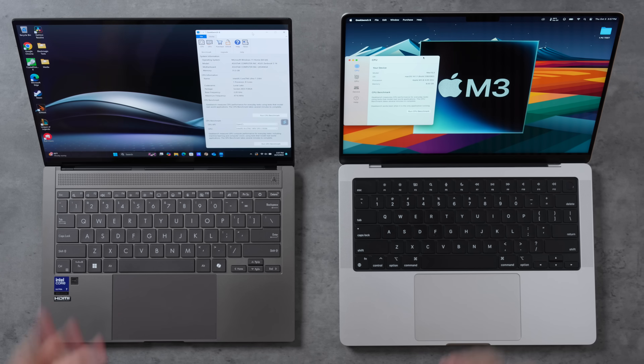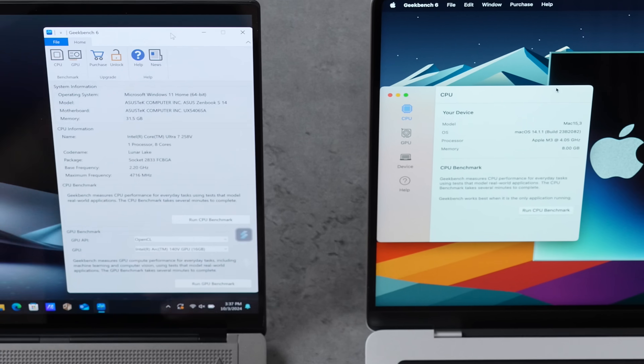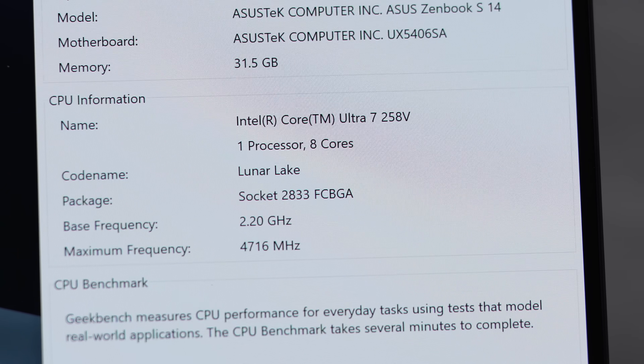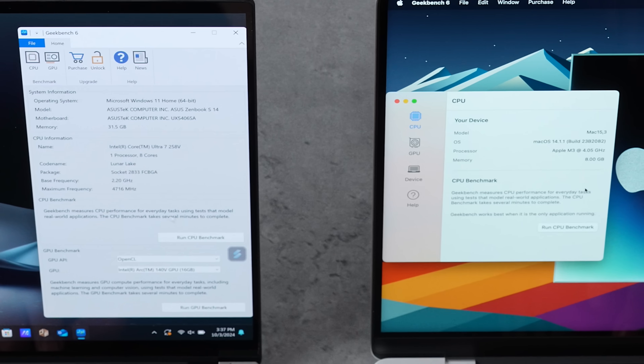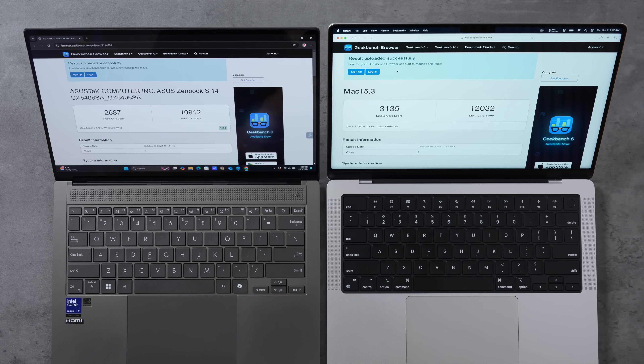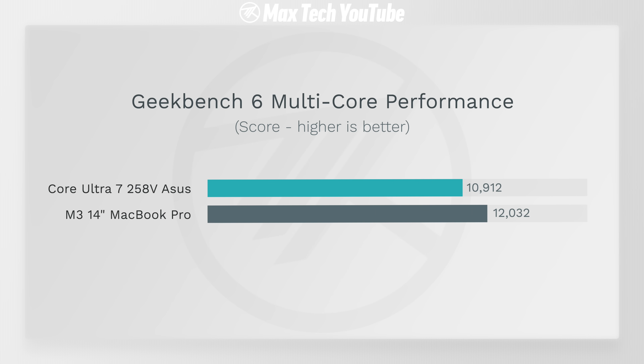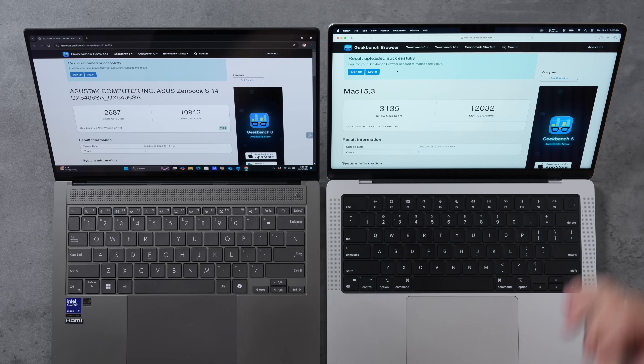Running Geekbench 6 for CPU performance — we have the Lunar Lake Ultra 7 258V with 32 gigs of RAM versus only 8 gigs on the M3, with a 4.05 GHz clock speed. Surprisingly, Lunar Lake is not that far behind: the M3 chip is about 17% faster in single-core and only 10% faster in multi-core. This is really impressive for an 8-core chip with 4 performance cores and 4 efficiency cores matching the M3.